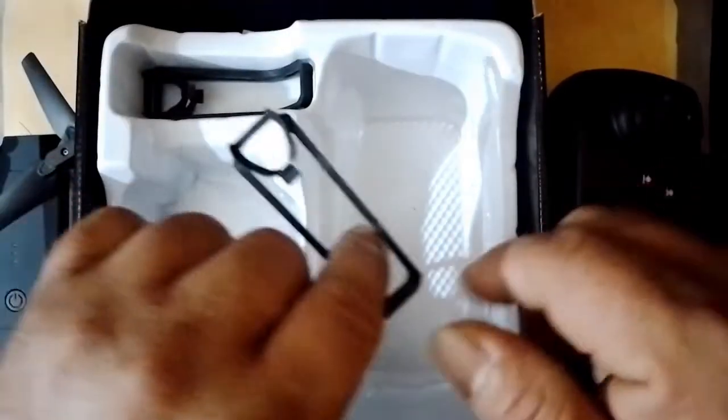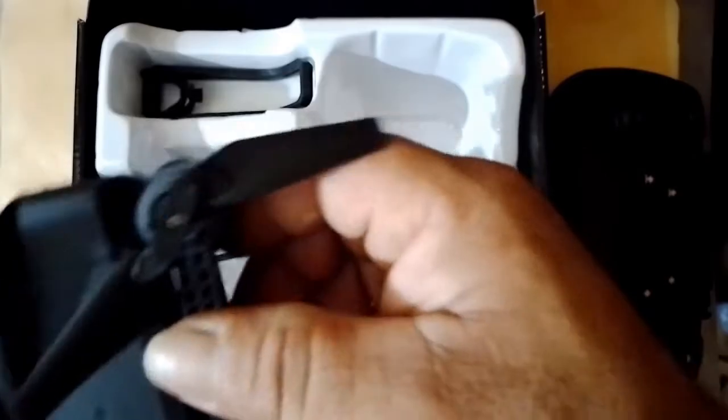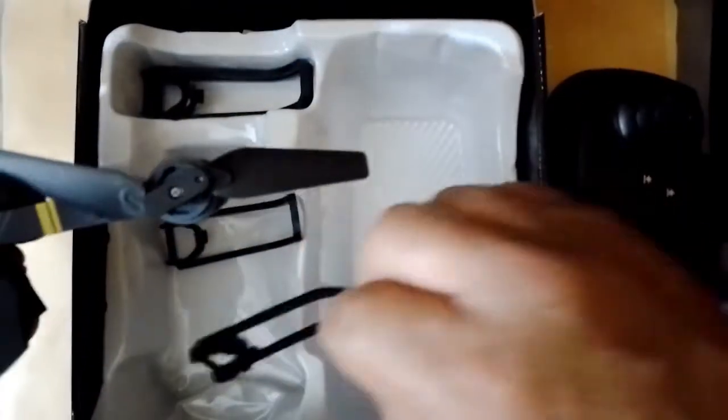Inside the box we will find the protectors for the propellers, which would be placed on each of the extensions of each propeller, and thus be able to protect them from any collision.